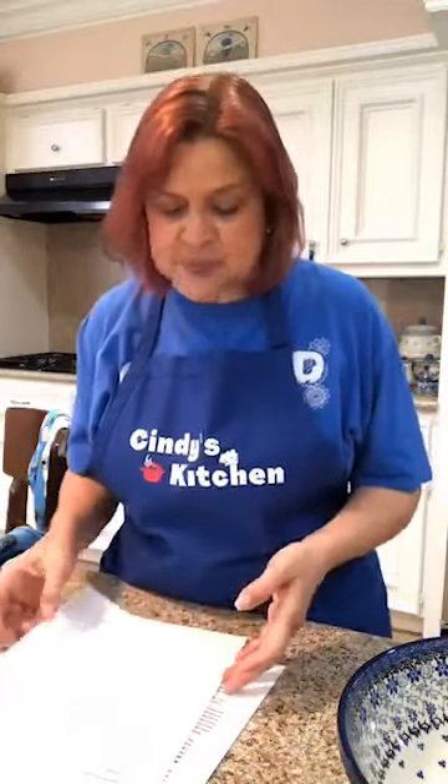We are gonna start with the peachy keen crisp, not the pie. We're gonna do the pie second because the peachy keen crisp cooks 20 to 30 minutes. There's a possibility that we'll be able to taste it before we're done.